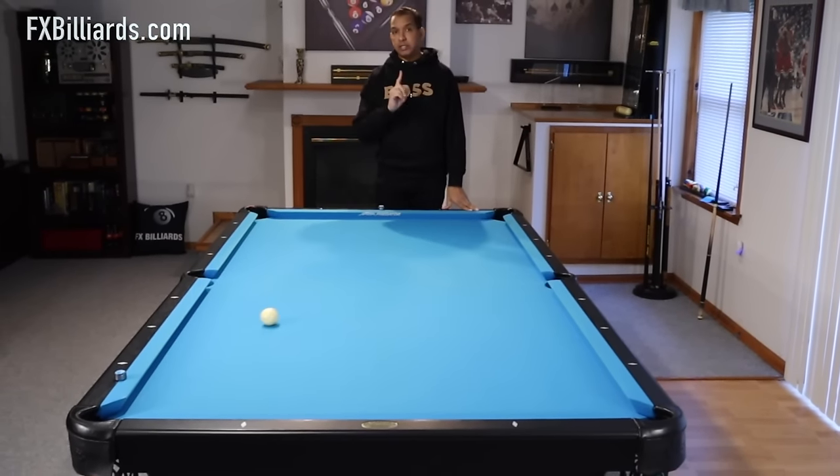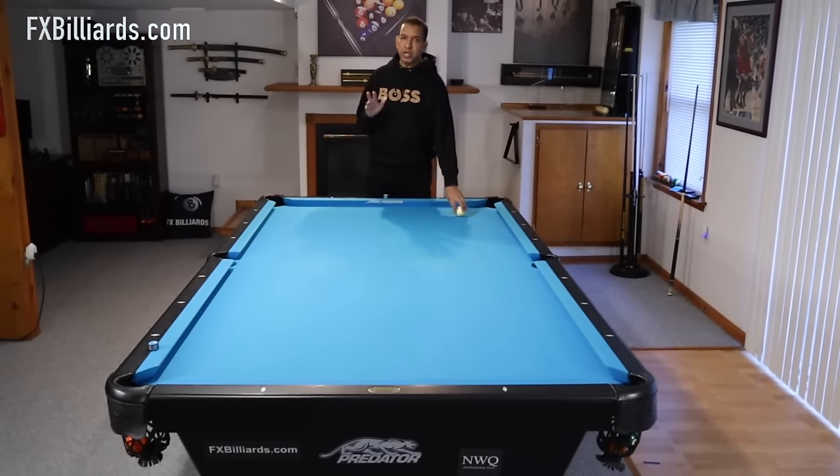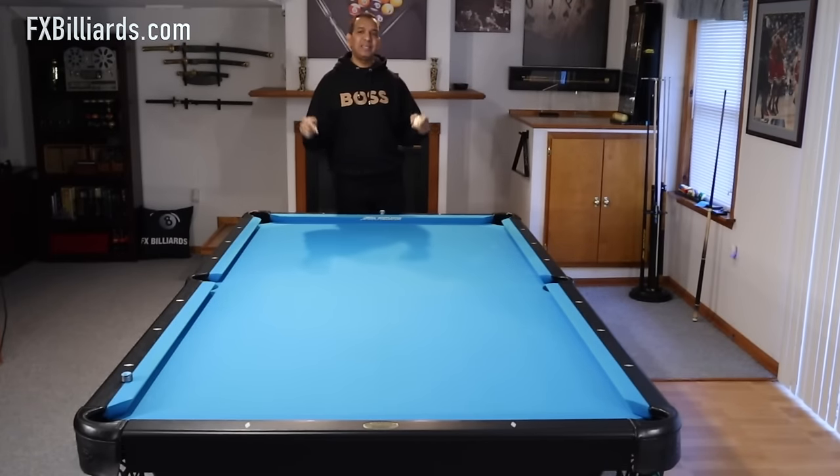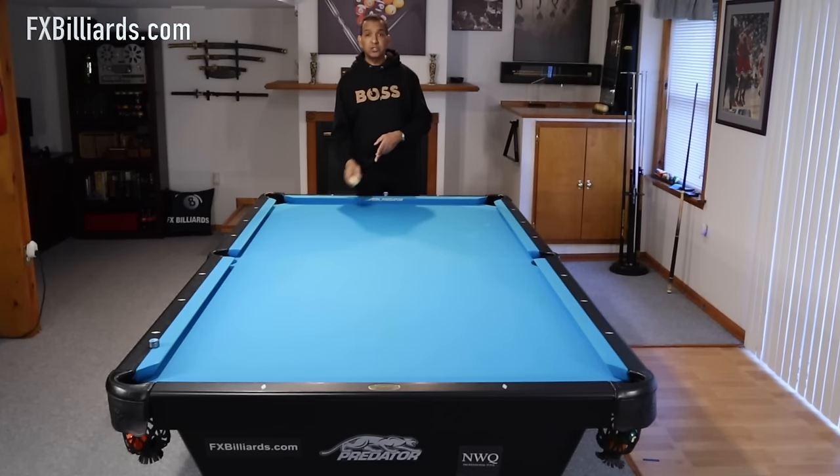Hey gang, it's Brian from FX Billiards. Today we're going to talk about five advanced draw shots. If you have these in the bag, you can do a lot of other things. So let's get started.